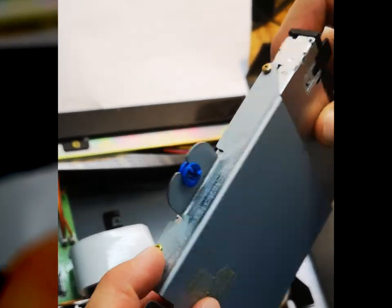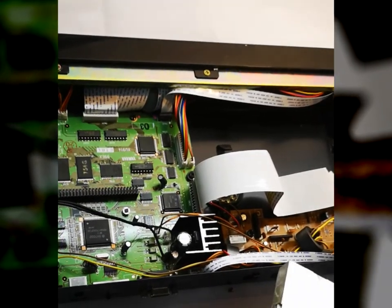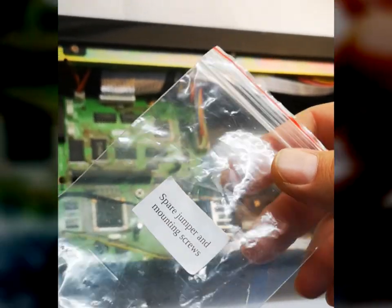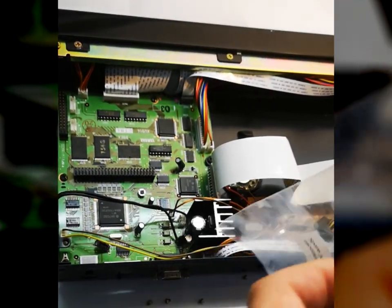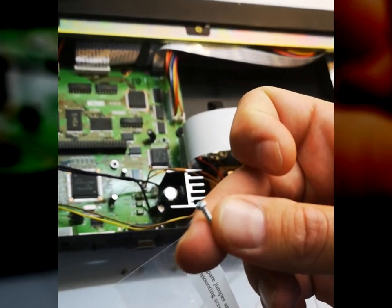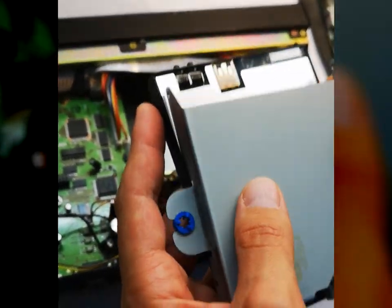Now we need to remove the four screws that are holding the floppy drive. Use the screws in the mounting kit that came with the emulator to attach the N-Drive. Place the four screws to fix the emulator.